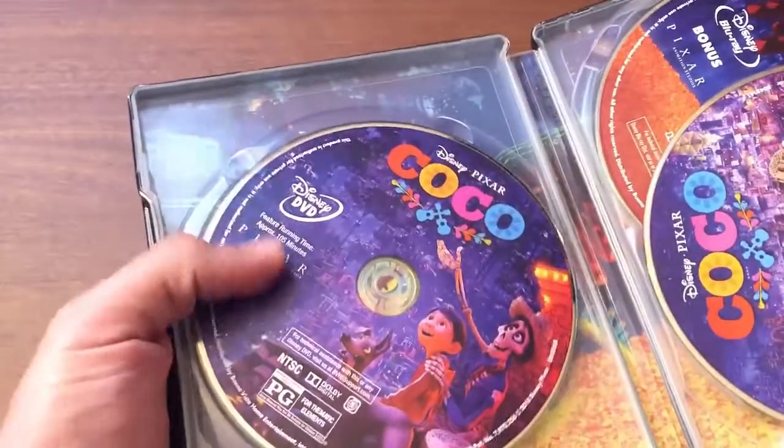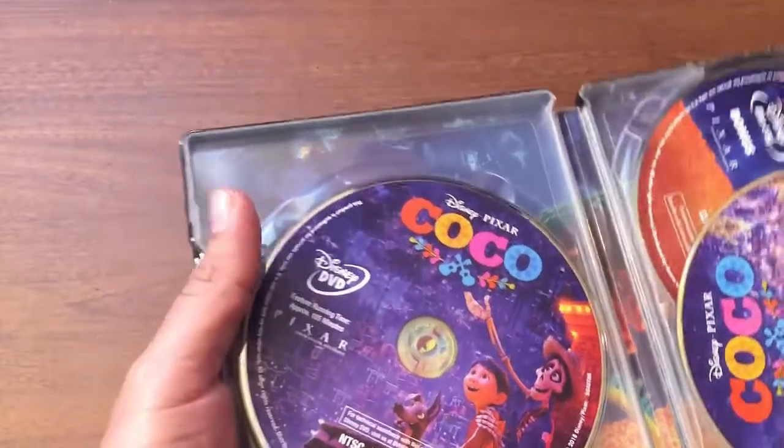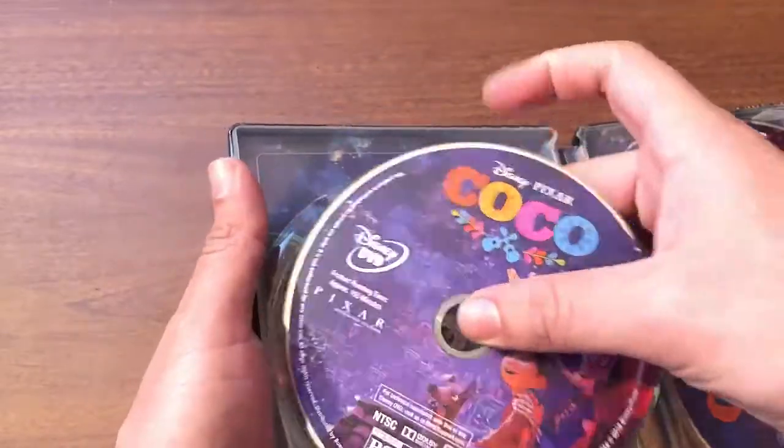Let's open it up. I'll put the code right over there — because the code is always there and I don't want to reveal it. And here we have the DVD.